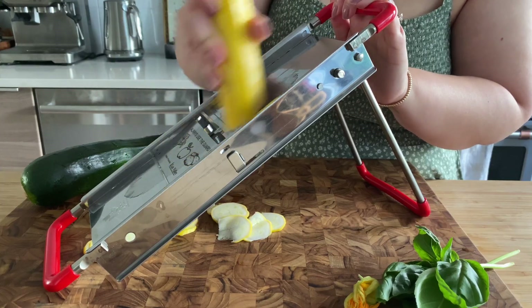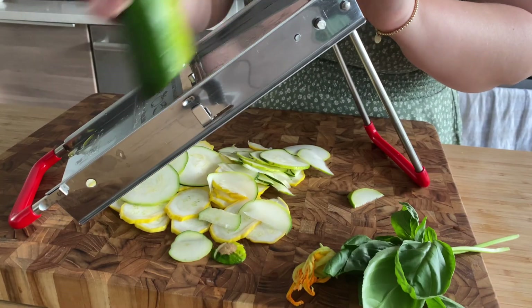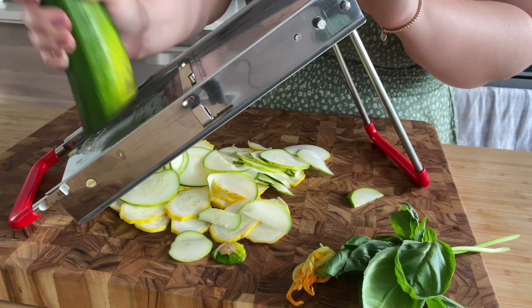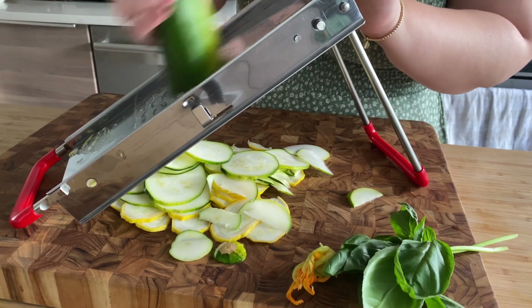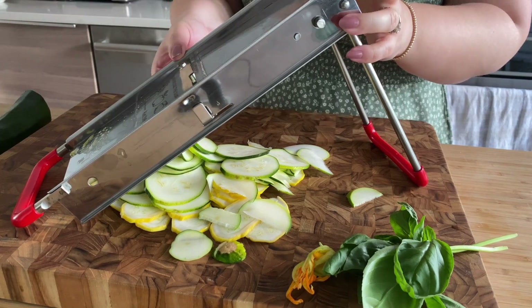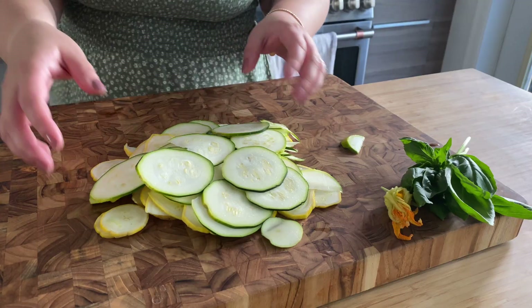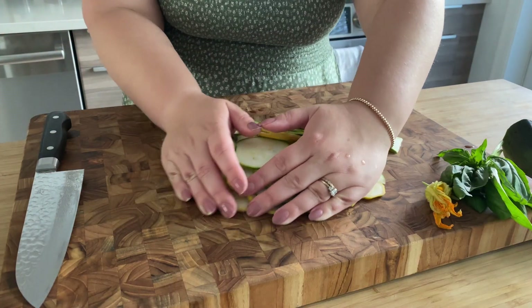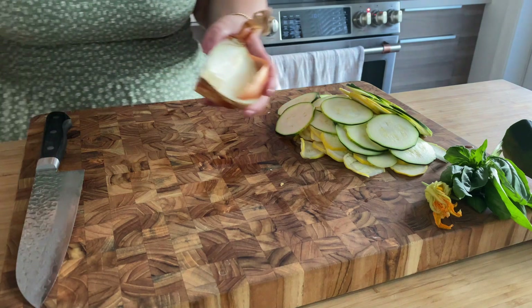Once I finish up slicing the yellow zucchini, I'll move on to the green zucchini, making sure to keep the blade at the same thickness. Once the zucchini are sliced, we'll move them over to the side of the cutting board to make room for preparing the rest of our vegetables, including an onion and some garlic.